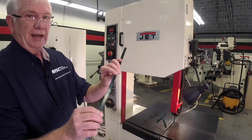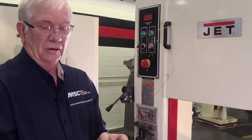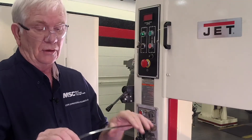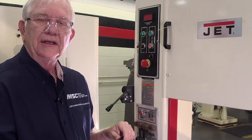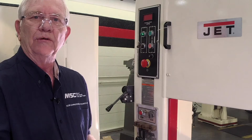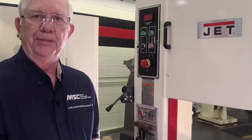We'll examine that blade for weld. We have weld on both sides, which is great, but we're not done yet. The blade is very, very strong at the weld point. Now, if I go to flex that — because it has to go around that wheel on the bandsaw — it's going to break.